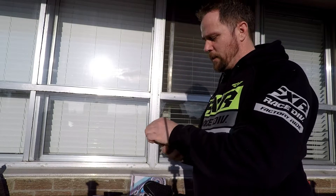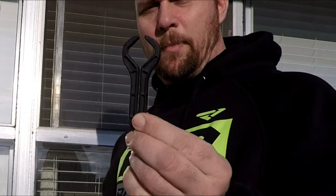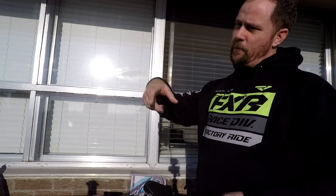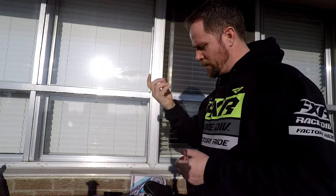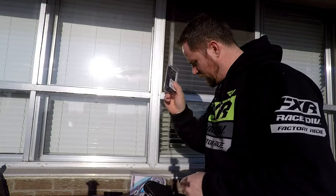Throttle lock, also known as cruise control — I always get one of these every year. They're only about 20 dollars give or take. It basically goes over your throttle and when you're on the throttle you set it down with your finger and it rests up against your brake lever, allowing you to take your hand off the throttle for a couple of minutes just to stretch. Otherwise you're holding that throttle all day long without cruise control. Super cool, definitely a must.